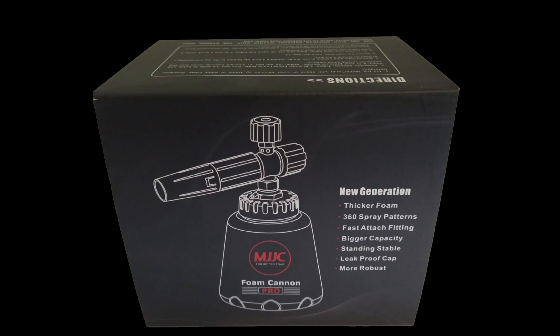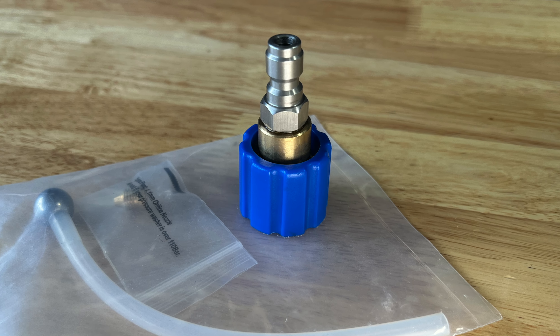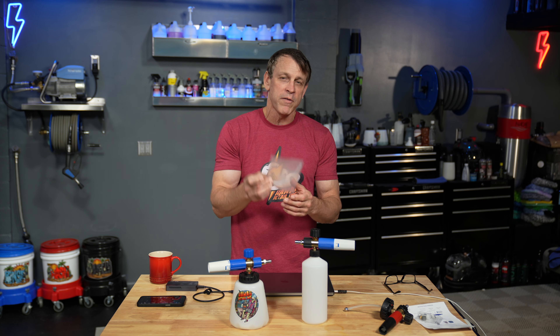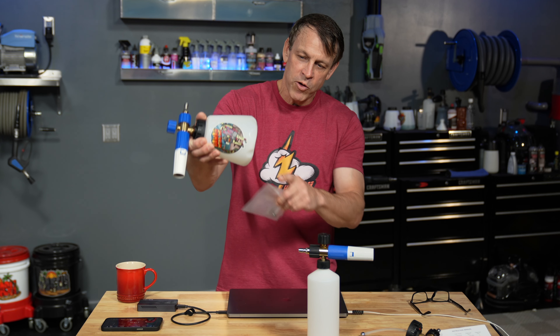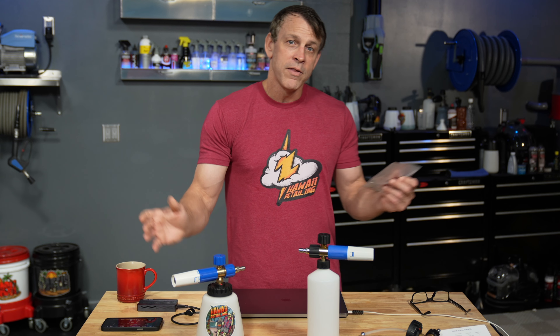The MJJC Pro comes in a nice labeled box with pretty pictures on the side. Inside, everything is laid out and compartmentalized — you don't have to worry about units banging against each other in transit or showing up torn up. You also get all the accessories, including a 1.1 millimeter orifice for low-output pressure washers, and a hose with a stainless steel ball on the end that always goes to the low point so you get every bit of foam out.